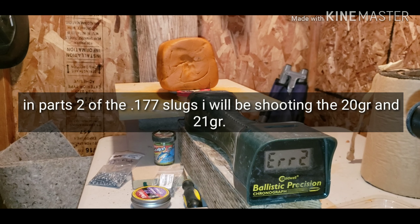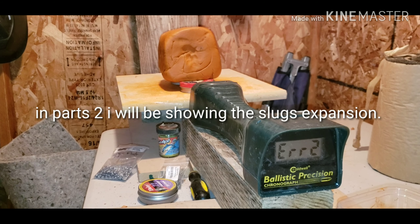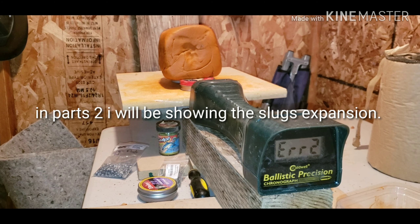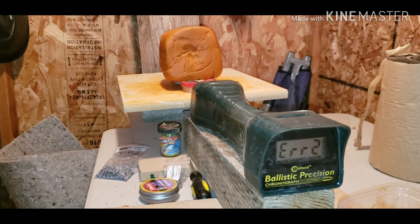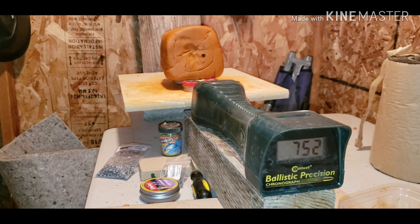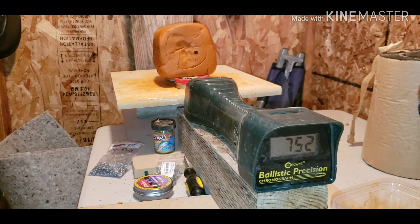I've detuned my air rifle and I'm going to be shooting the 16 grain flat base Griffin slugs at a velocity of around 750 fps. That was the last shot I took, so let's see if I can get the same velocity again. The shot came out at 750 fps with the 16 grain Griffin slugs.